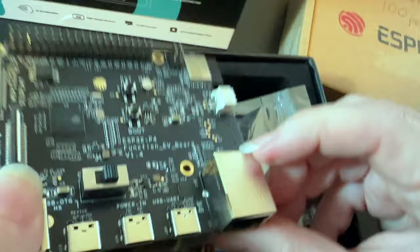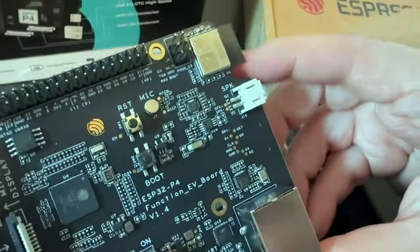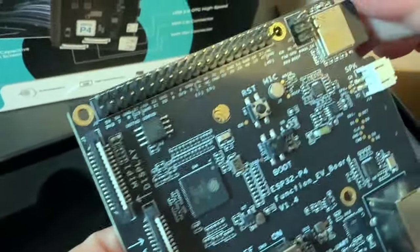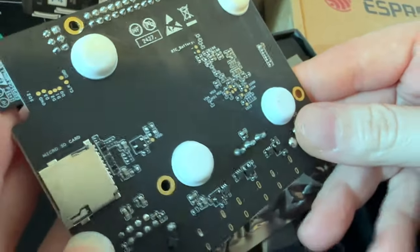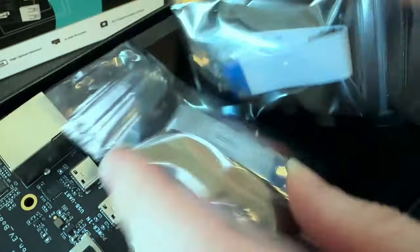It looks like it has Ethernet if you add a '5' at the end. It uses the ESP32-C5 for external Wi-Fi. It's got kind of a Raspberry Pi-ish layout and pinout, and then MIPI in and out — CSI and DSI. Super powerful chip. It also comes with camera accessories and display accessories.